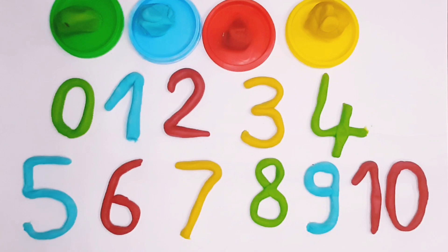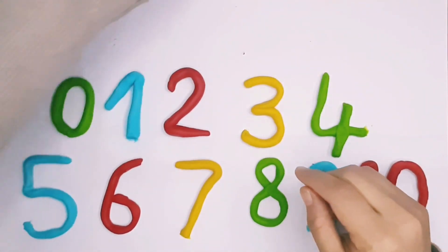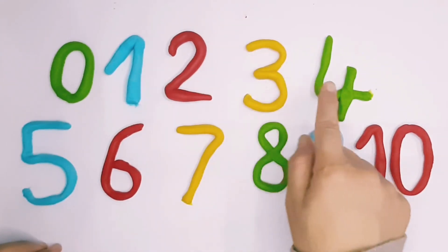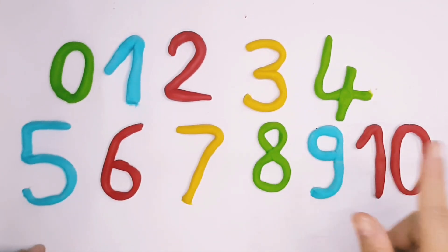Number 10. 1, 2, 3, 4, 5, 6, 7, 8, 9, 10.